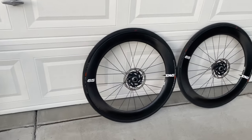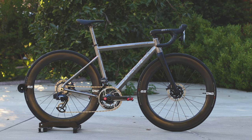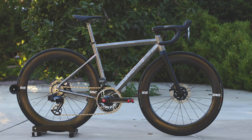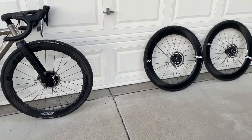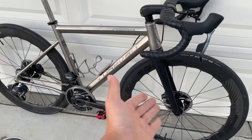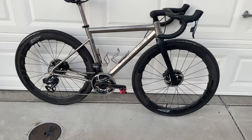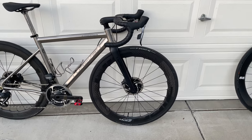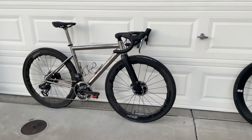The last upgrade I made recently is these wheels. Prior to this I was using Envy Foundation 65s, and I still switch back and forth between the two sets depending on where I ride. I do have to say the Zipp 454s are seriously impressive, especially when compared to the Envy Foundation 65s. For those interested in what these wheelsets weigh with rotors, tires, cassette, and sealant installed, I'll have a separate video for that.